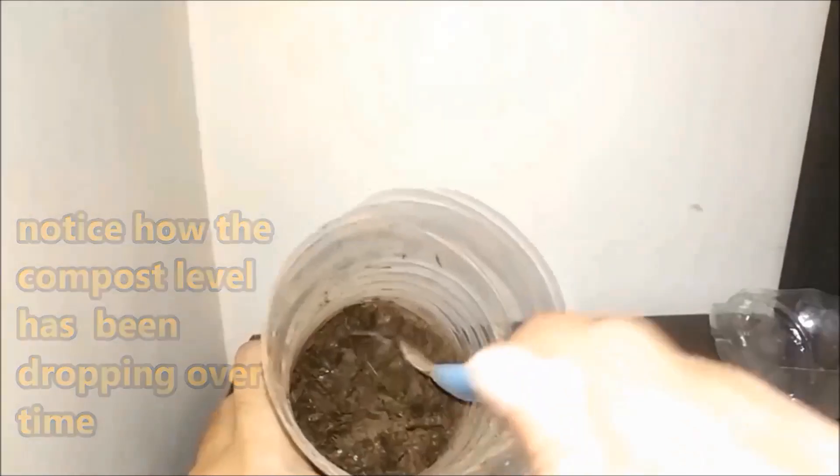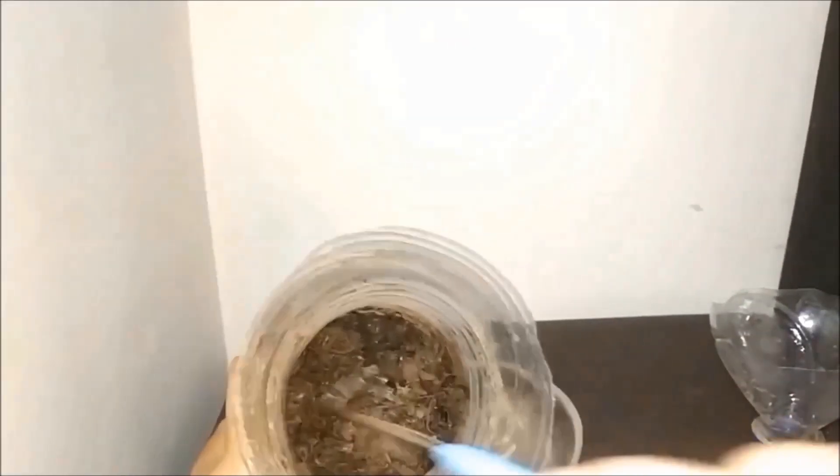A few days later, you can see that your compost has reduced in size. This is because the moisture is leaving the compost and the breakdown has begun. Slowly you will also realize that your compost is changing in color — it is becoming darker.